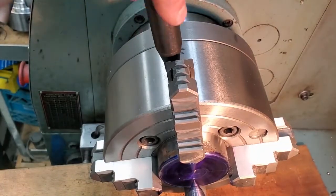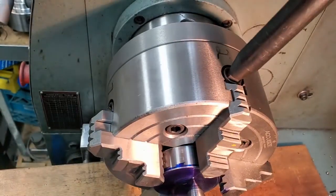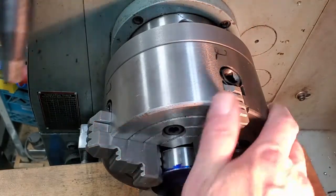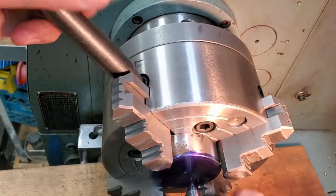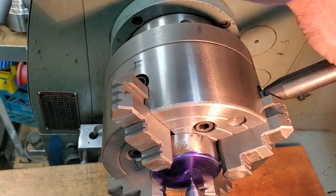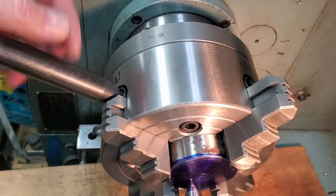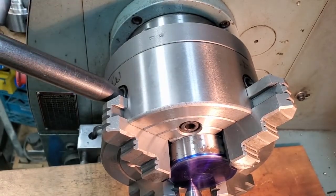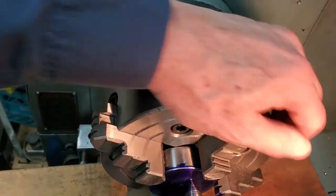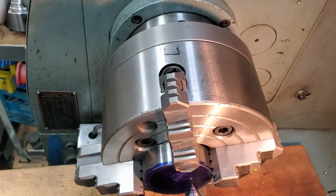Okay, we're getting close with our rough alignment now. That's pretty close — eyeball close.